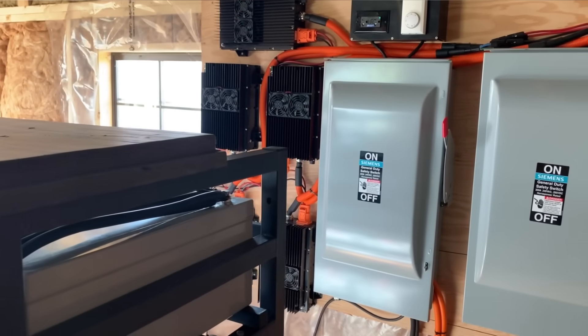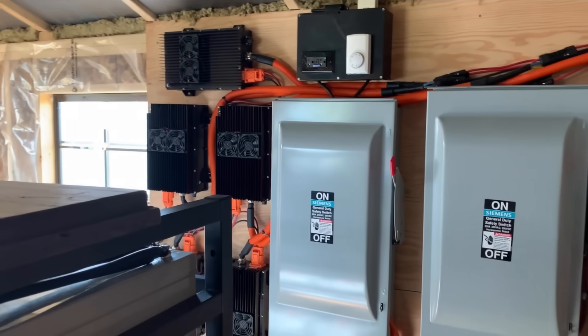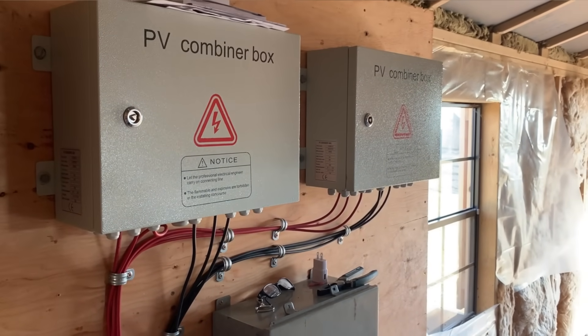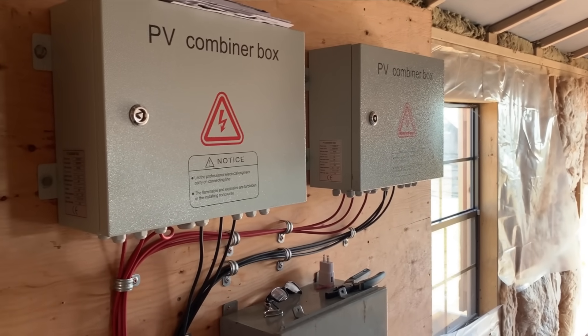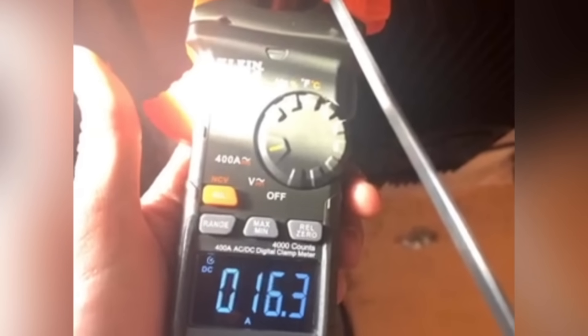I ended up using a bunch of OBCs — onboard vehicle chargers — in parallel so it could charge aggressively from the generator directly into these batteries. The system runs at 400 volts, which is pretty high. What's great is it's easy to expand — I only used two out of the available six ports for each PV combiner box, making it easy to expand in the future. I have five OBCs connected in parallel. Running just one I get 3.1 amps DC, and with all five working together I get 16.3 amps.